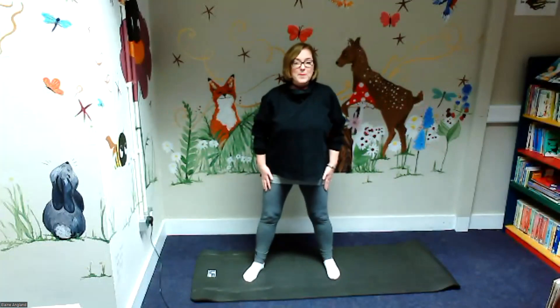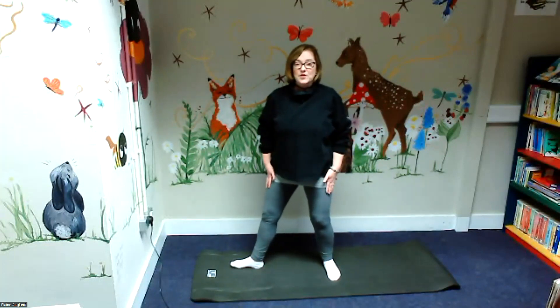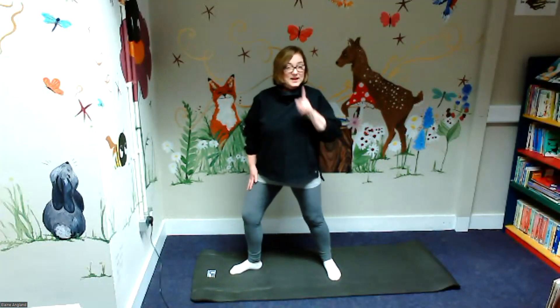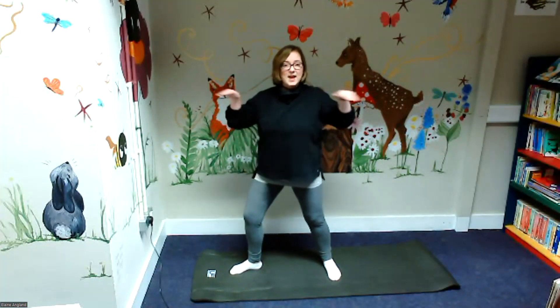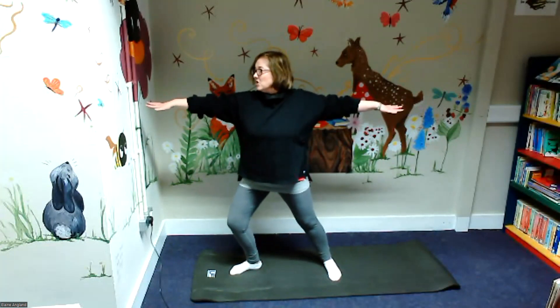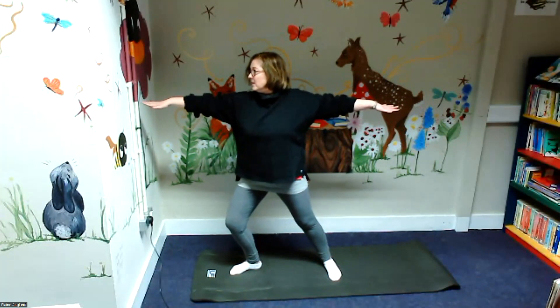Now we're going to stand up, keep our feet where we are, but we're going to turn this foot. We're going to bend our knee this way, keep looking straight ahead, keep our shoulders straight, pushing out. Just turn your hands to look at the wall — really pushing out.